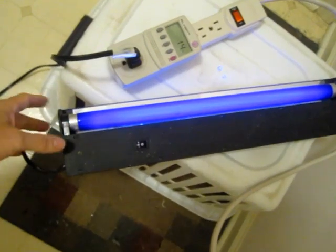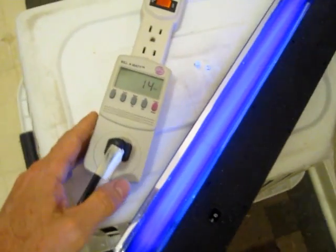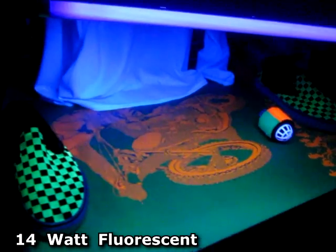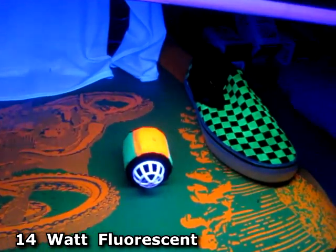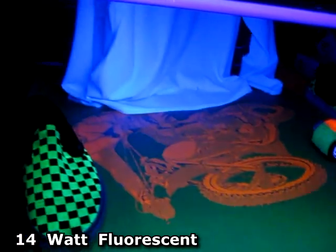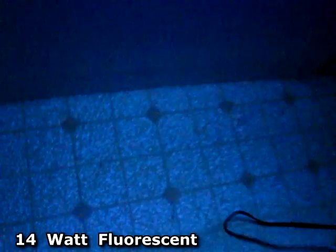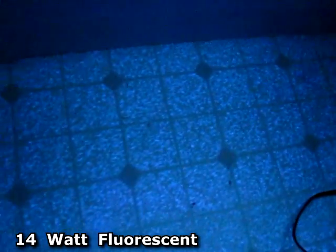Next up is the 18-inch fluorescent tube blacklight. It uses 14 watts of electricity. This light is like 5 times stronger than the other bulb, and it's throwing out pretty bright blacklight. The white shirt is glowing pretty strong, and also the floor has this weird iridescent speckle look to it.